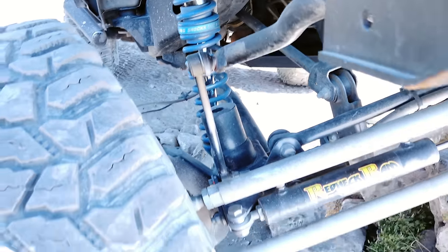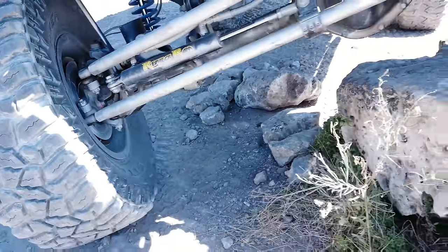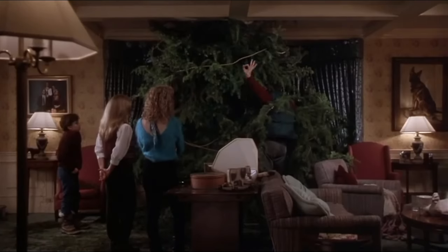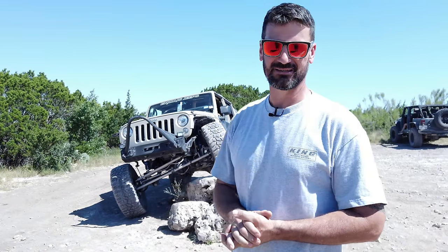In his case the motor failed, so he just bought the no limits and bolted it up. As you can see, he's flexed out with some great articulation. He's still fully connected with the sway bar links, but the disconnect has allowed the two sections of the sway bar to operate independently of each other, allowing him to get all that flex.